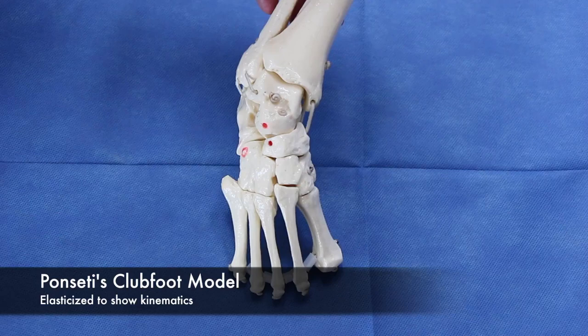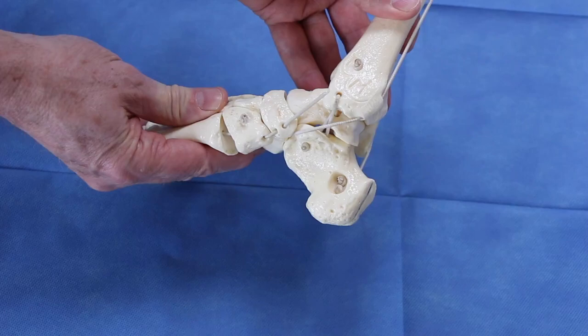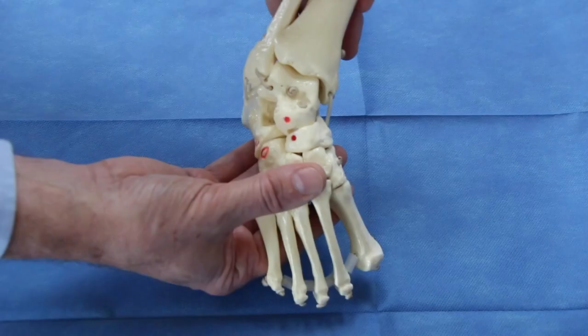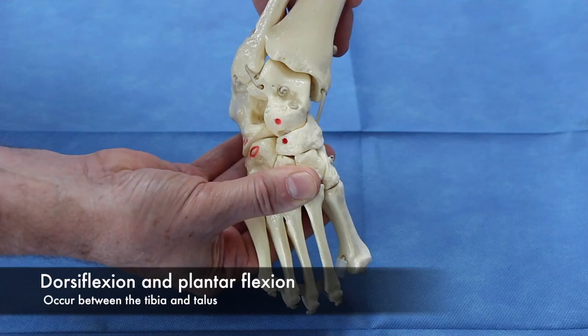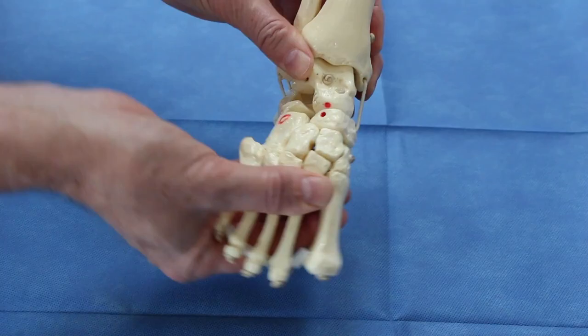The other tool is an elasticized clubfoot model which demonstrates the kinematics. He ingeniously put elastic bands where the ligaments of the foot are so we can actually watch the bones move as we manipulate the foot. Principle number one: almost all the motion of the foot occurs around the talus. Dorsiflexion and plantarflexion occur primarily at the ankle joint between the tibia and the talus, with a contribution from the subtalar joint. Pronation and supination occur through the subtalar joint and talonavicular joint, rotating around the talus.